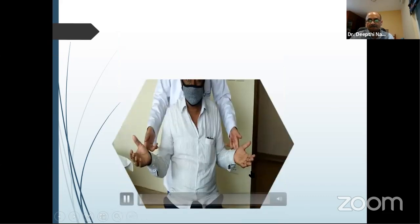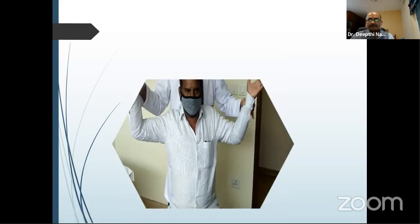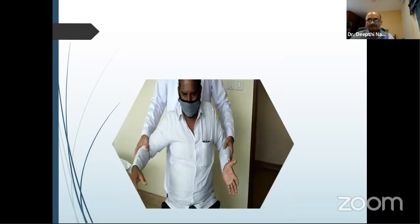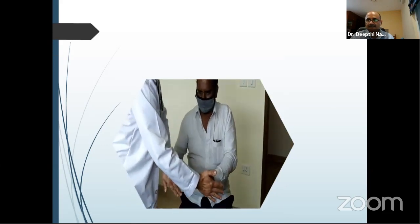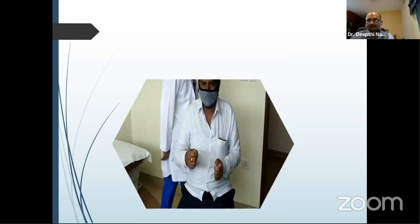On examining the rotator cuff — external rotation is weak, so the infraspinatus is weak. The deltoid is also weak as he cannot hold the arm up. Abduction is not possible on the left side but possible on the right. The anterior deltoid shows good power on the normal side, not much on the affected side. That means he has both deltoid and rotator cuff problems, so the pathology is not in the rotator cuff but in the C5 myotome. This gentleman had C5-C6 radicular pain with nerve root compression causing this problem — he was referred to me as a possible rotator cuff tear.